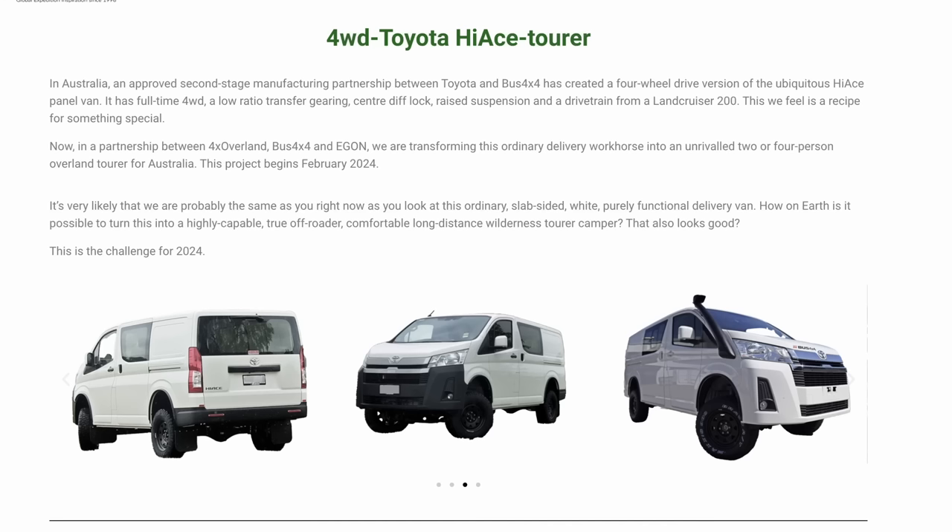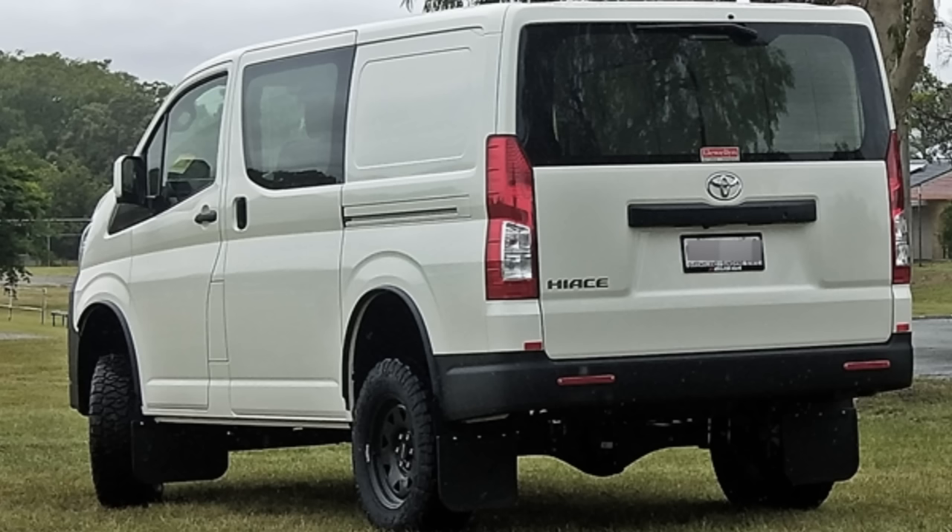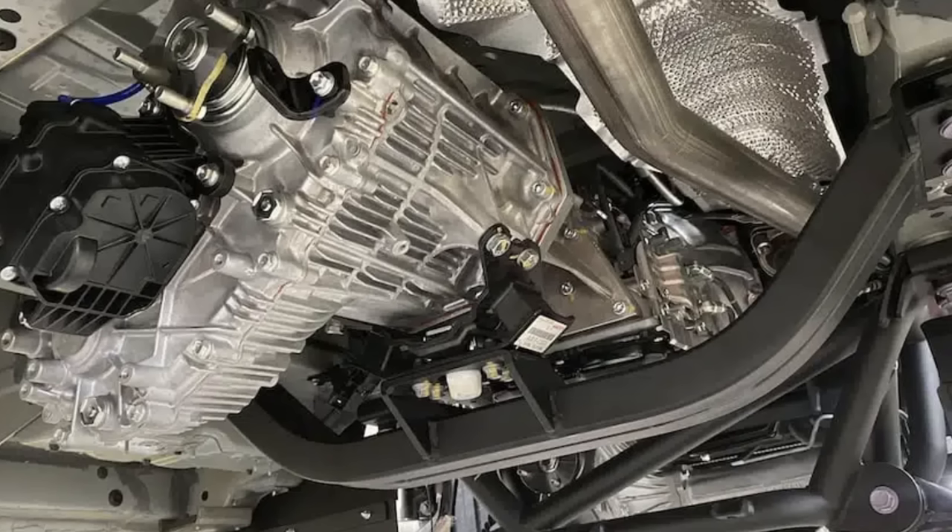Right back to this Australian celebration. Building alongside it is the vehicle I've been speaking about for almost a year. In fact, it was February 2023 that I ordered — wait for it — a Toyota HiAce. In Australia, there's a company called Bus 4x4 that does a four-wheel-drive conversion of the HiAce van. I went and had a look, and I drove it. It's got a Land Cruiser 200 transfer box, and it showed such promise that I decided to do a build of it.